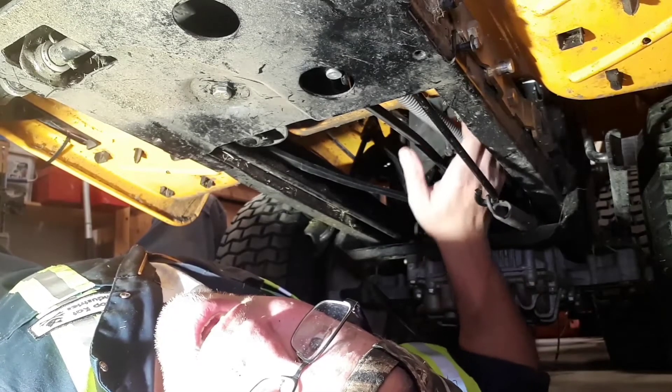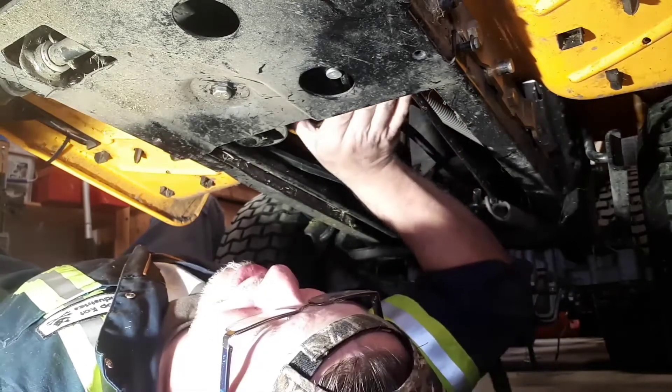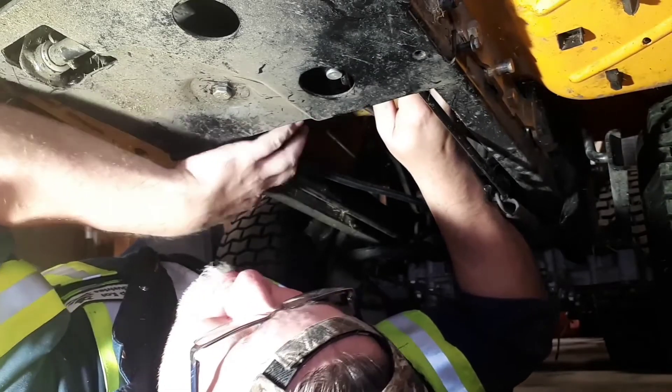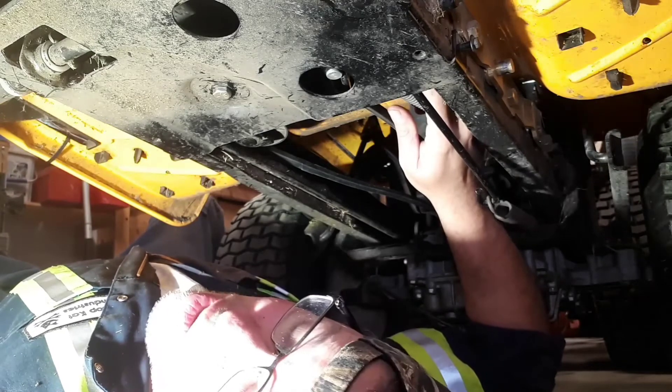Discovered the secret: it's this big spring here — this is your enemy. This is what pulls back on all of this. If you undo it, you're golden. It's not that hard to put back on after the fact.